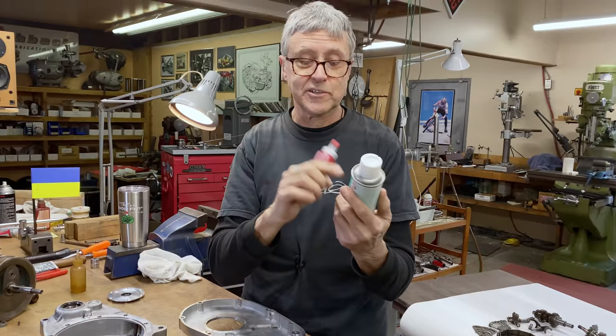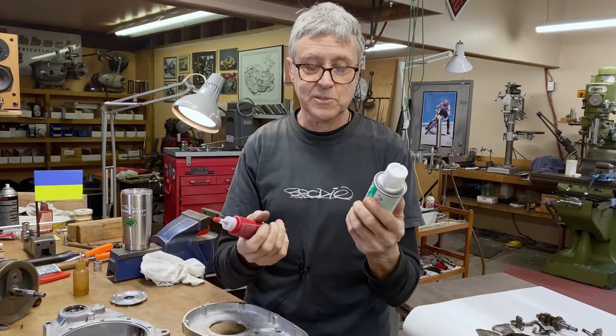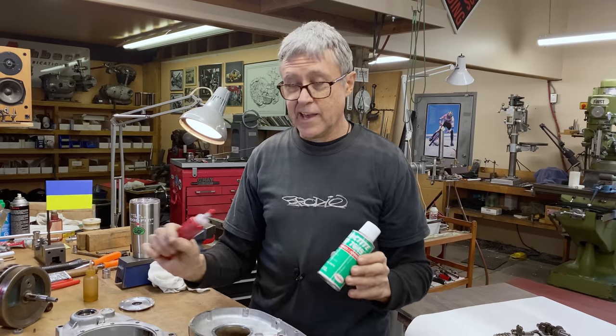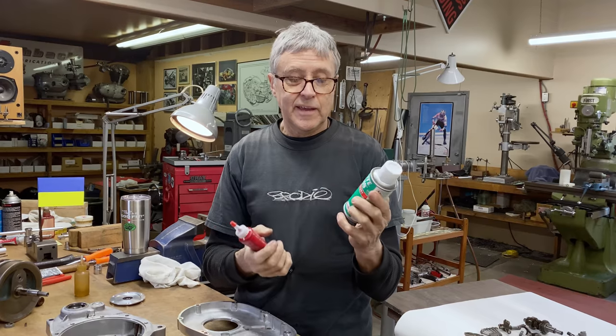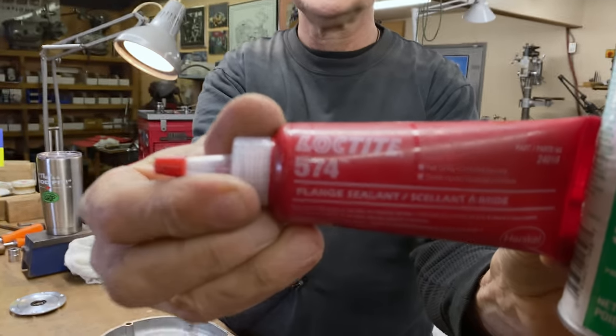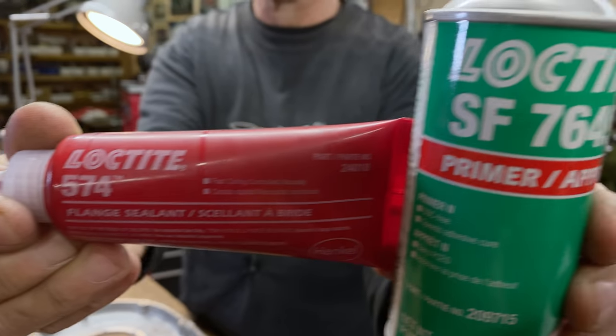This is a really good product — I've used it lots before. I'm told that it'll fill a gap up to 15 thou. And when you take it apart you give it a tap, it breaks apart nicely and peels off nicely. So it's not cheap, but it's a good product.